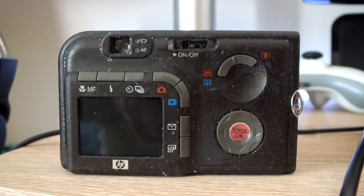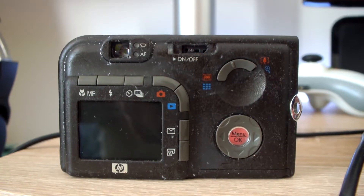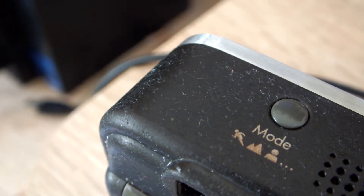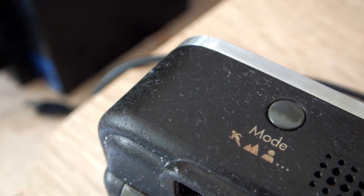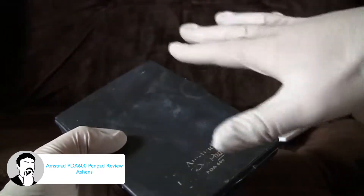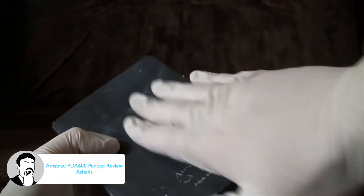On the back of the device, HP decided to go with a rubberized plastic back, possibly to make the device feel better or something. Regardless, the plastic does end up melting over time, leaving the device sticky and catching everything around it, such as dust and whatever these white things are. This is an issue that a lot of other electronics have, such as the Gizmondo or the Amstrad PDA 600, although here it's not as bad. The thing also stinks massively of mold, as my old house had a mold problem.